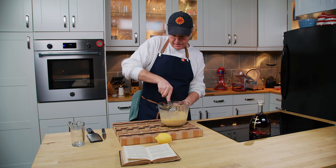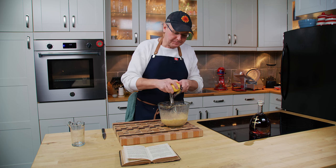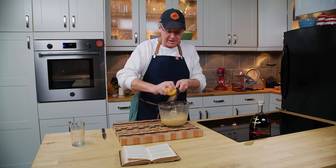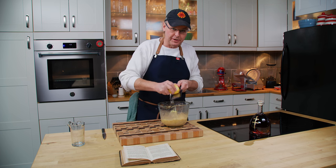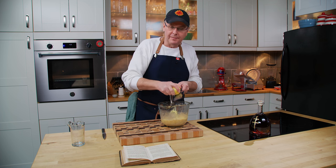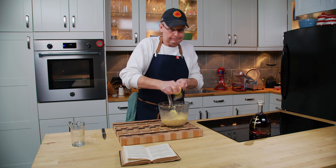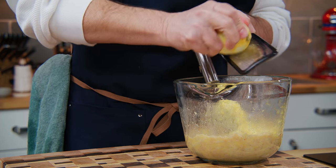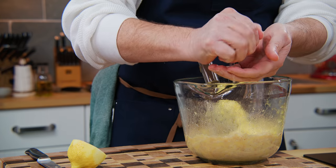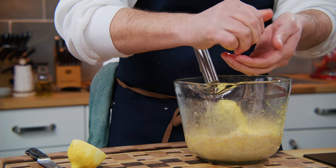Next ingredient is lemon zest. I'm going to zest this lemon in, and then I'm supposed to juice in what seems like about three quarters of a lemon. There's always a lot of discussion in the comment section about how big a lemon was in this time period. Everybody seems to think that today's lemons are larger and juicier than they were in the 1850s or even up until the 1930s. I'm not sure if that's true. I know a lot of times when I put lemon in it seems too lemony. Now I'll juice in this lemon, squeezing it through my fingers to catch any seeds.